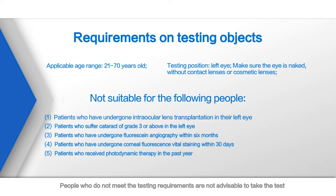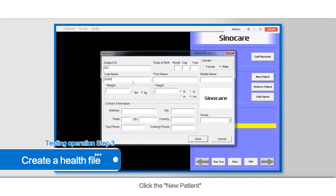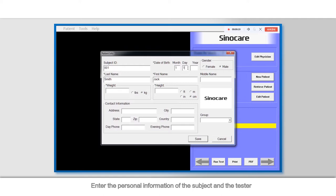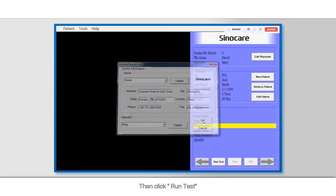People who do not meet the testing requirements are not advisable to take the test. Testing Operation Step 3: Create a health file. Click New Patient, enter the personal information of the subject and the tester. After confirming the above information, click Save, then click Run Test.